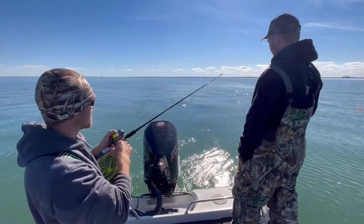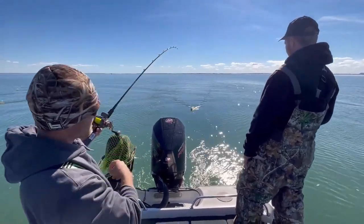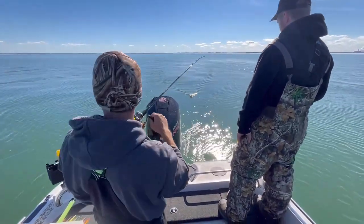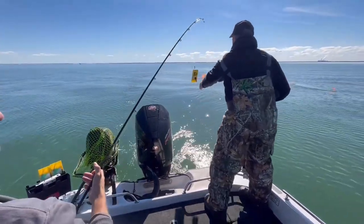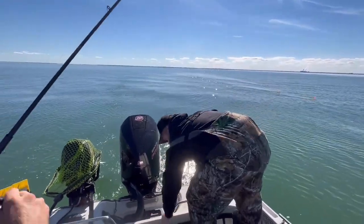This is why releasing the board is so nice — instead of fighting the board and leaving it hooked up. Now I'm fighting the fish right down the middle of the boat, I'm not fighting over lines, I'm not moving rods, I'm not dealing with anything. I'm able to bring this fish straight up the back of the boat, set the board free, and now we're just on the fish.